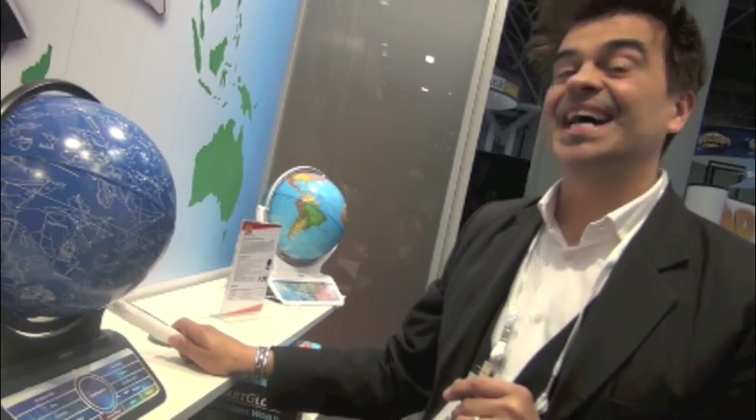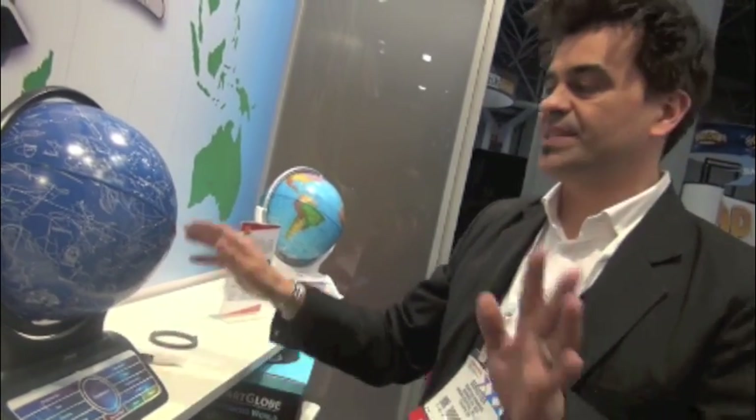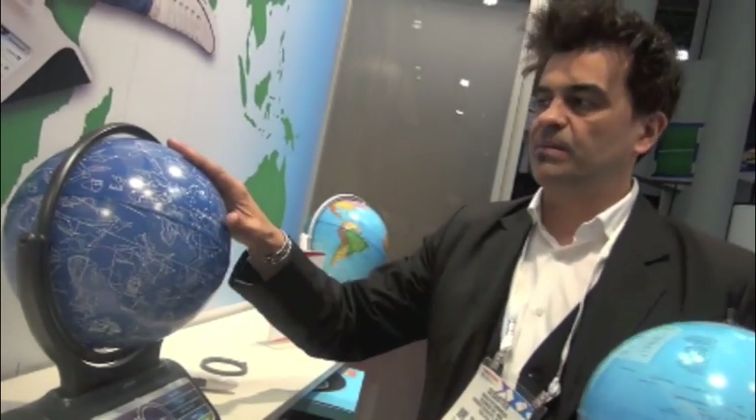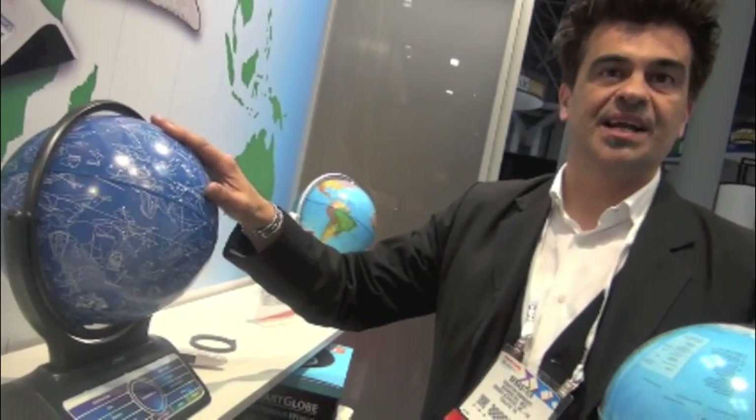And what is the cost? 99 US dollars. Is that for one globe? Yes, 99 US dollars for the standard globe. And then for a Team Globe it will be 39.99. Sebastian, thank you very much.